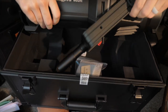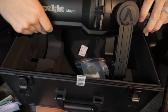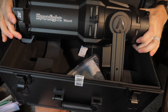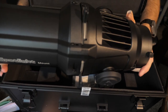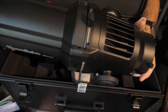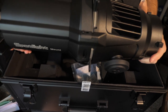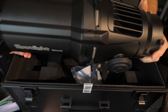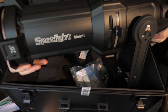Let's pull this guy out. One thing I'll say again is that this thing is heavy, but it feels really, really high quality, which is good. And of course, if you're going to be spending $500 on a single mount for your Bowens light, you are hoping it's high quality. So here's the actual Spotlight.